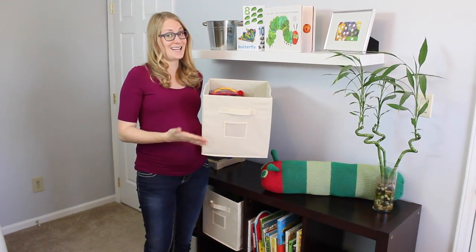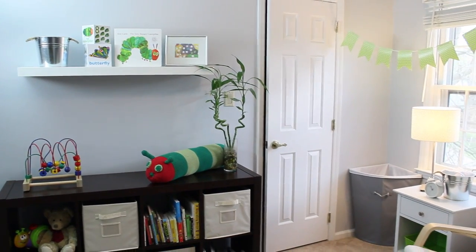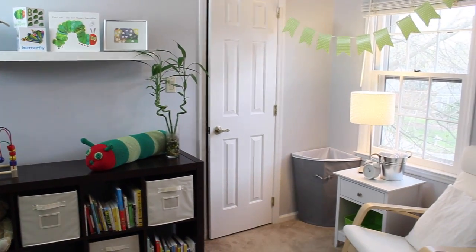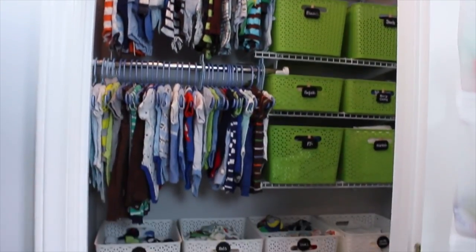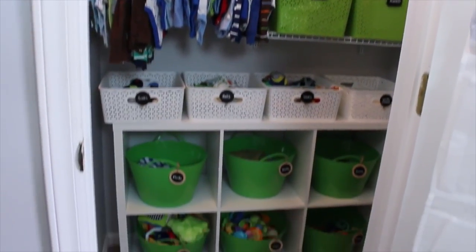Over here is the closet — I actually already did a whole video where I walked you guys through how I organized everything and completely redid the system on a budget, so I'm going to link that on the screen for you. I really hope this video was helpful and I can't wait for you guys to meet baby Owen. I'll see you guys in the next video. Bye!